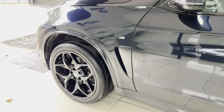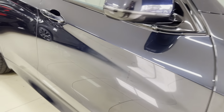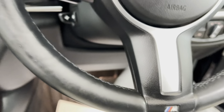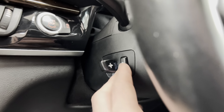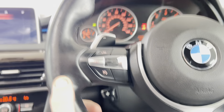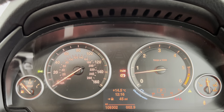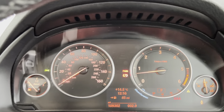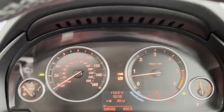Going around to the driver's side, we'll take a seat inside and go over a few of the interior functions and features. Starting with the heated, electrically operated steering wheel — there's a little switch to turn that on and off, absolutely ideal for these colder months. The car has covered just over 109,000 miles, which considering this is a three-litre diesel X5 from 2014, is pretty much where you'd expect it to be, and it'll happily do plenty more miles.